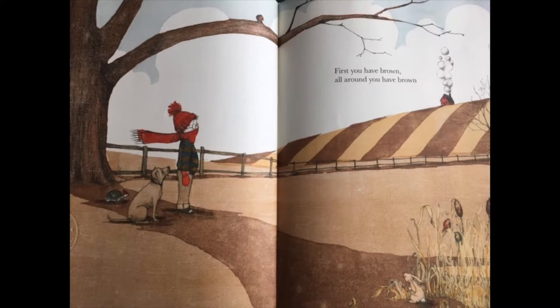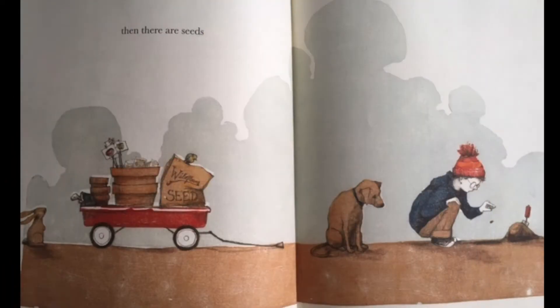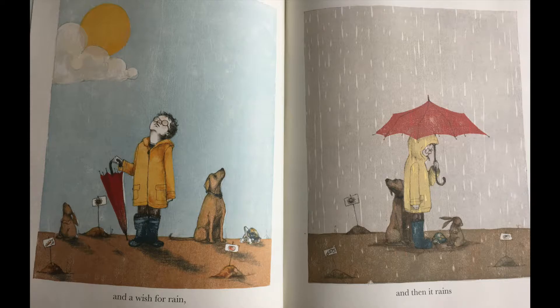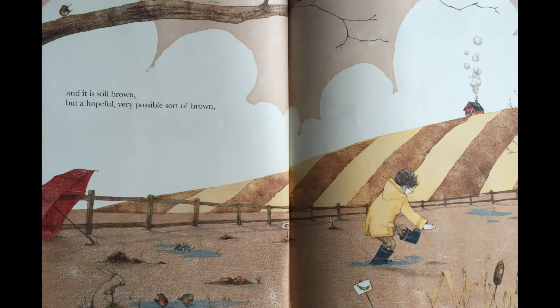First you have brown, all around you have brown. Then there are seeds. And a wish for rain, and then it rains.